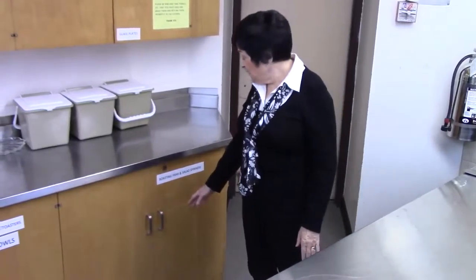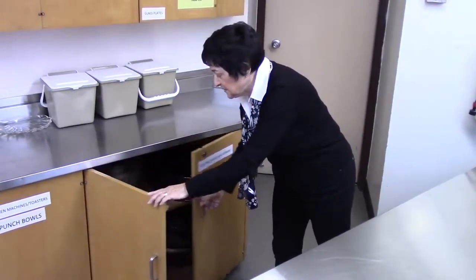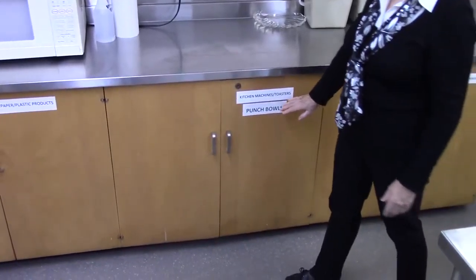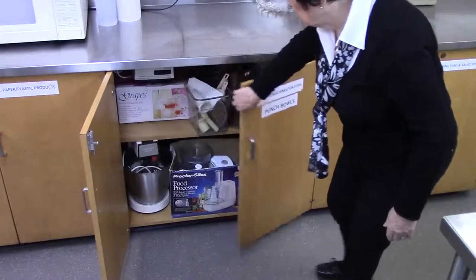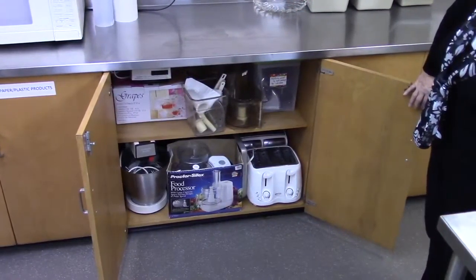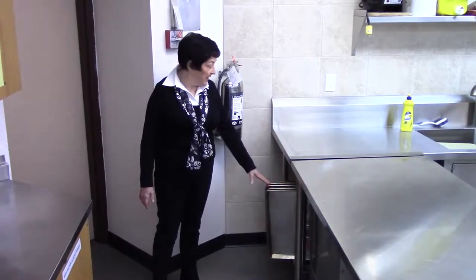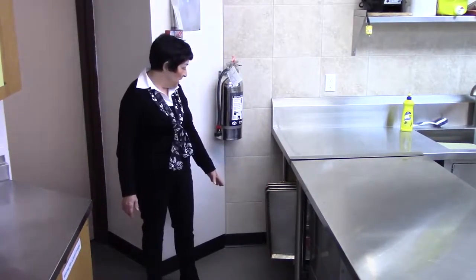Here we have our roasting pans and salad spinners. Kitchen machines, toasters and punch bowls. This rack houses our general purpose flat pans, baking pans and racks.